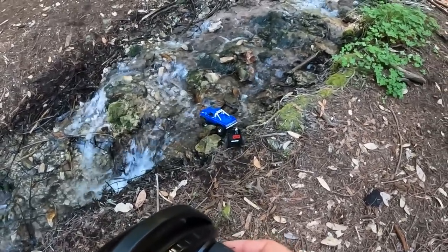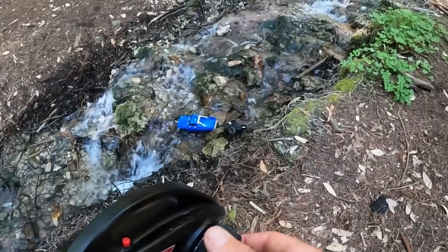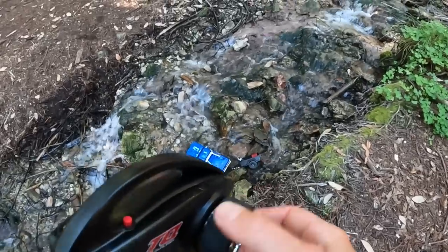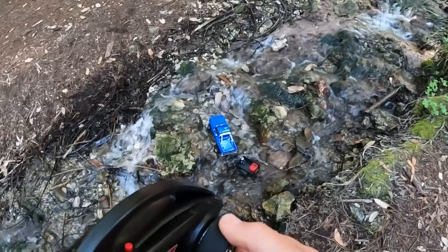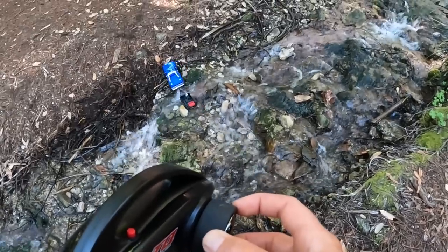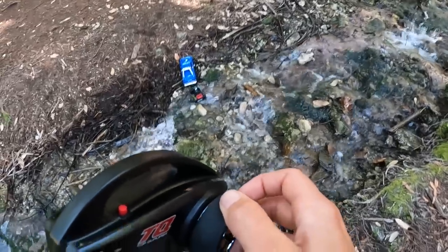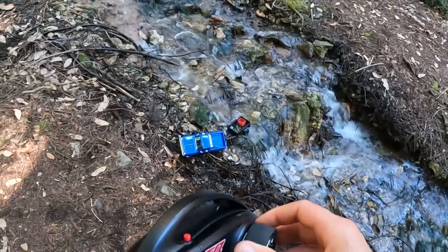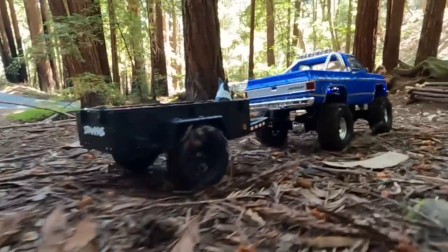Let's actually take it and see if we can do another crossing. We're stuck now — that's kind of impressive. Wow, this is crazy. We're filling up with water and our trailer's filling up with water too. Almost made it though — that's kind of impressive for a little guy with a trailer.